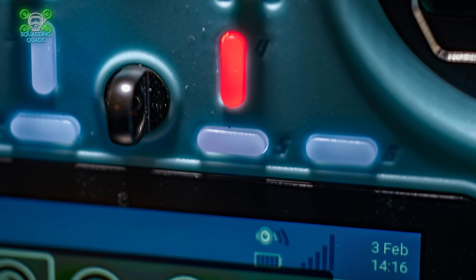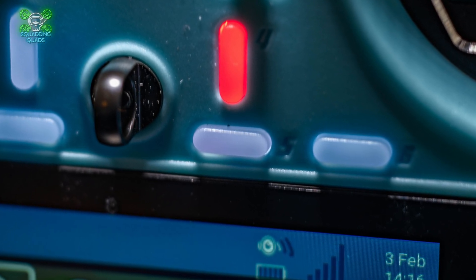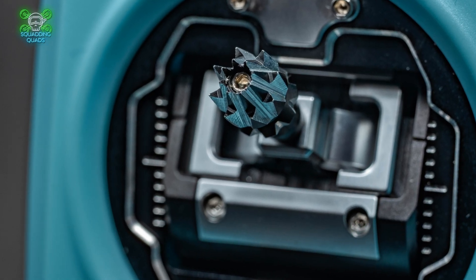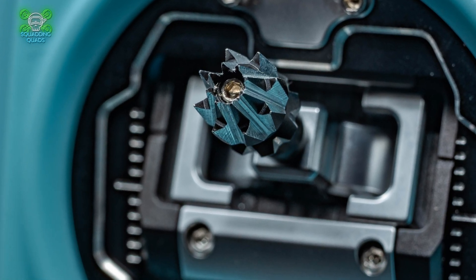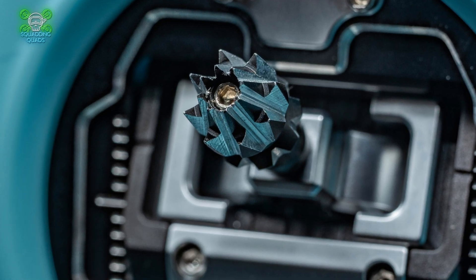It doesn't take away anything from the fact that this is a genuine flagship radio from Jumper. They have closed the gap on RadioMaster to within a thumb's width, because the second those AG01-style gimbals are out for the T15, that will become 100% recommended without any shadow of a doubt, and will become my daily driver.